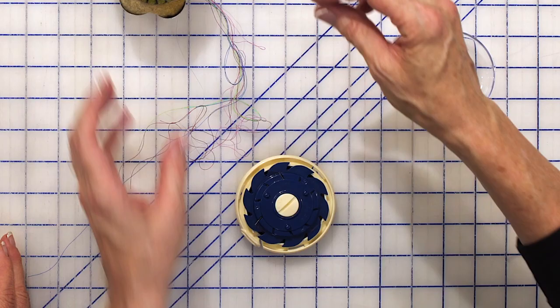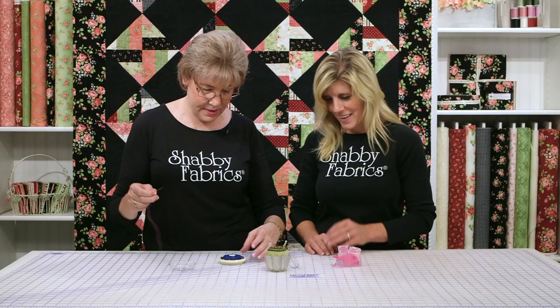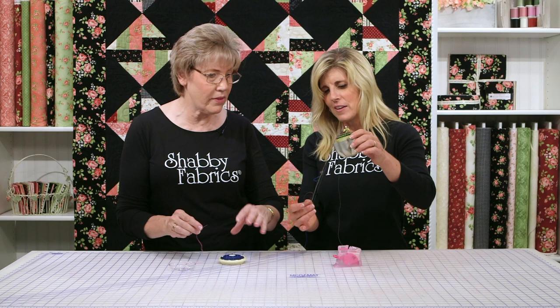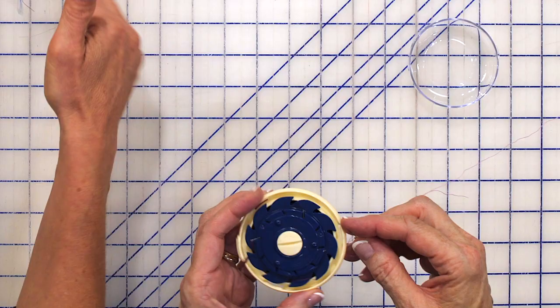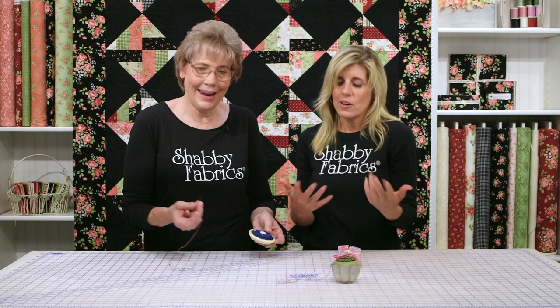This is a domed threaded needle case. This is by Clover. So I'm going to open this up and take a needle. See, this is a mess — my cat likes to play with stuff like that, and that's not good. Kids do too. I think this is a much better way to store your needles. Mine get somehow in a knot and it's just a mess.